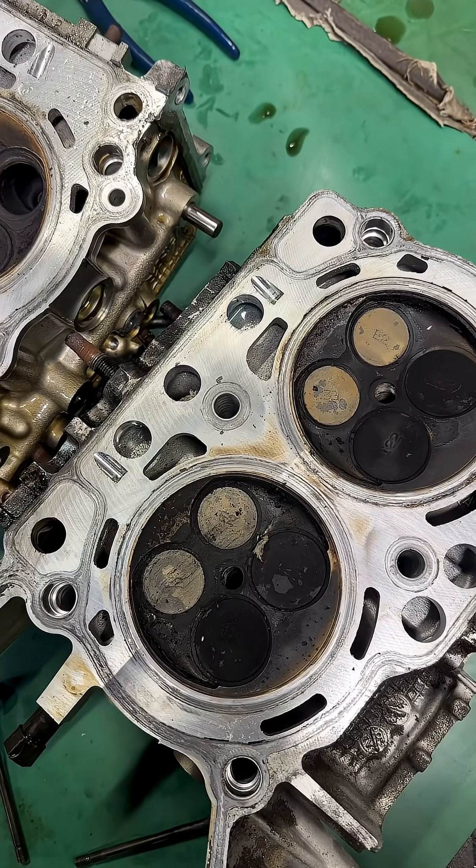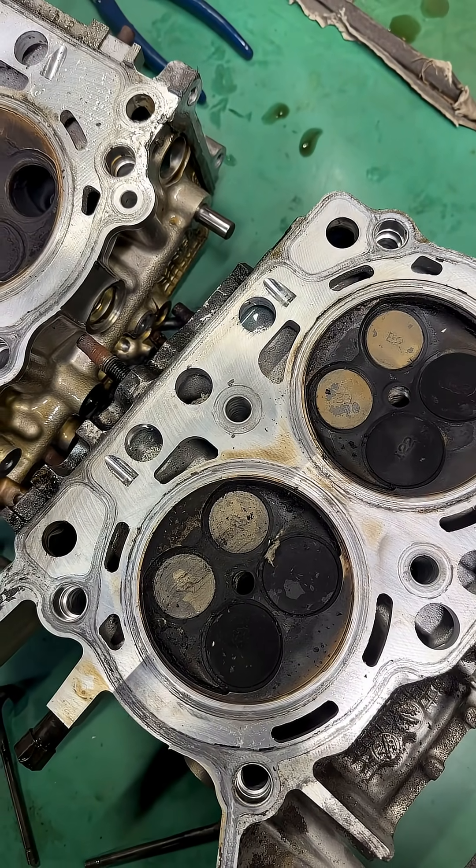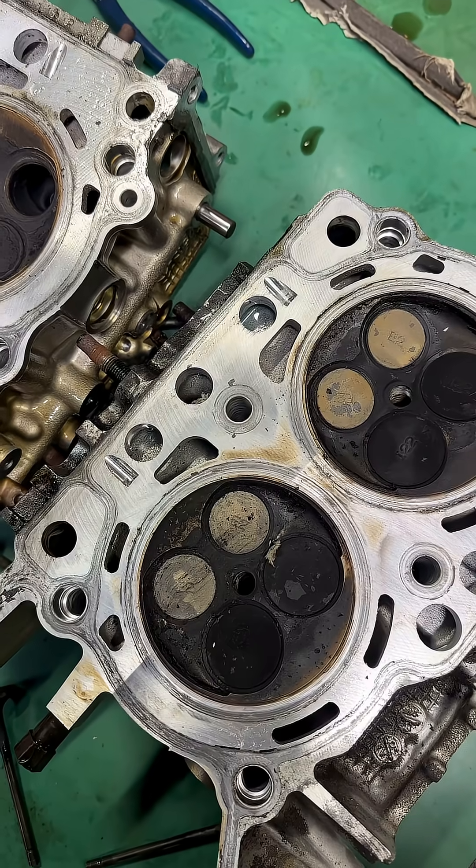I have a 2013 Subaru Forester with the FB25 series engine in it, and they were known for eating oil.